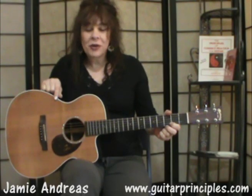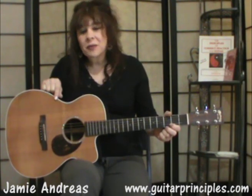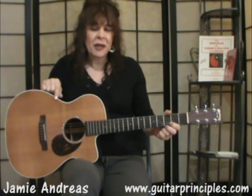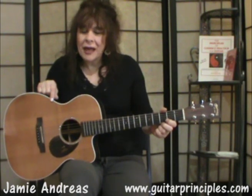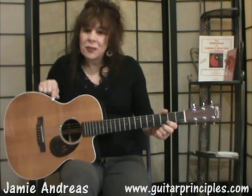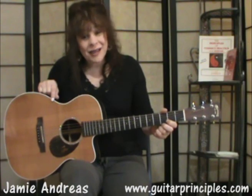Hi, I'm Jamie Andreas from guitarprinciples.com. Every day we hear from guitar players who tell us their sad story about how they've been playing for so many years and practicing hard for so many years, and yet they know they really haven't gotten any better on guitar. They basically play the same way they played 20, 30 years ago — they just play more things the same way.